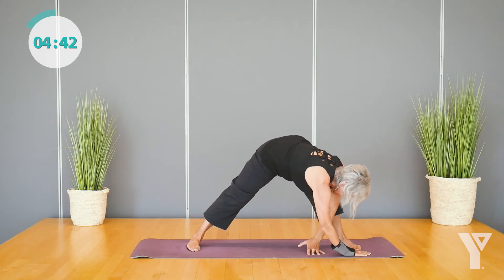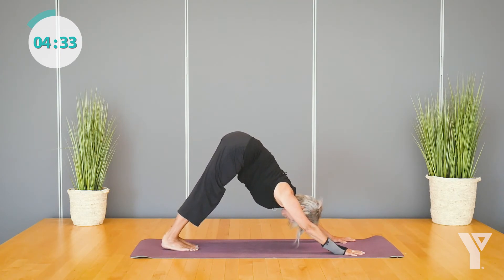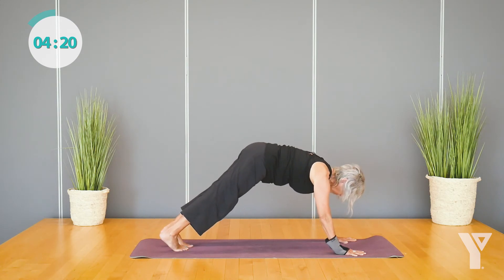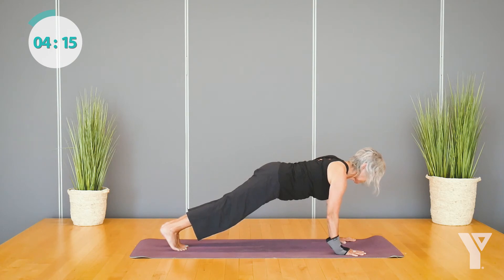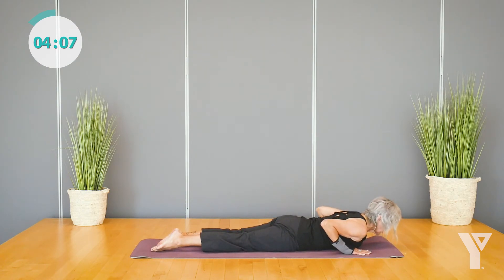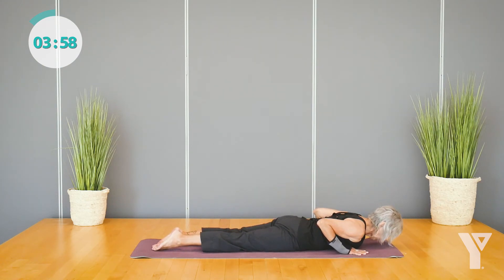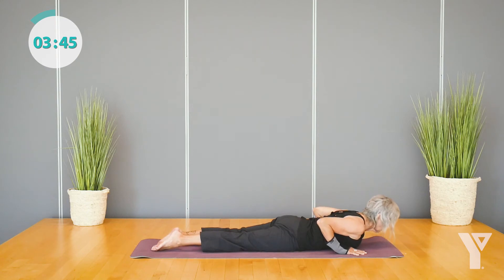Walking your hands around towards the front of your mat and step back to downward facing dog. Lengthen through your spine, broaden across your upper back, and release your neck and head. On your inhale, ripple your spine forward into plank pose, and then lower down from your knees or your toes all the way down to the belly. As you inhale, raise the chest, shoulders, and head, and hands off the ground — press into the tops of your feet. Then exhale, release your forehead down. Inhale and rise up again, lift the hands if you can. Exhale, release. Inhale, squeeze the shoulder blades together, lift the chest. Exhale, release.